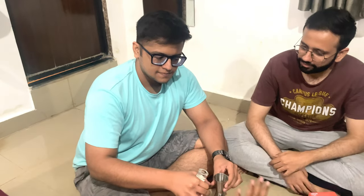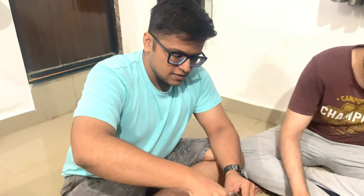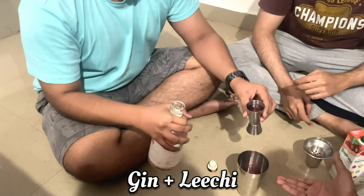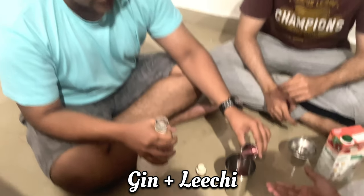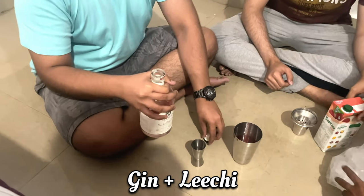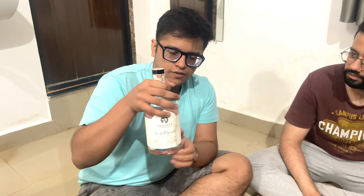Kaviraj, tell me. So today we are making gin and lychee. So we are basically going to mix. So this is gin in your hand. What's the name of the gin? It's Samsara. It's a local Goan gin. And it's rose — it has a slight hint of rose.